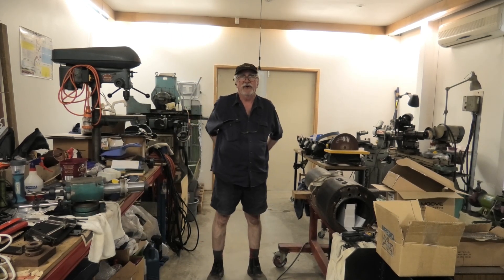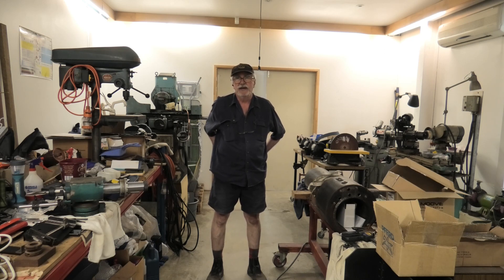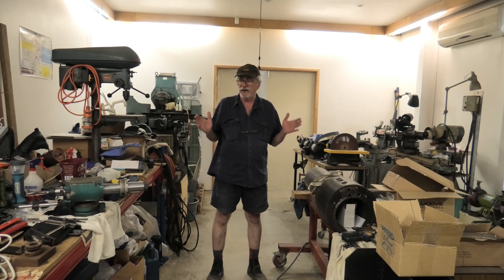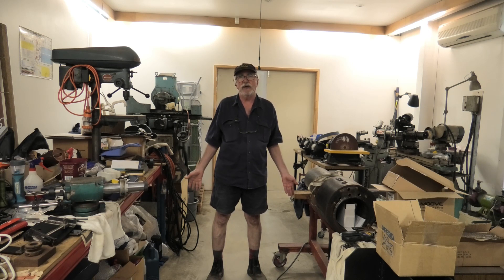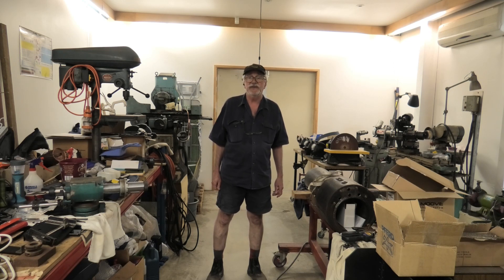G'day guys, welcome back to In My Shed. I'm B.C. This is being made after the main video, but I thought I'd better get some excitement up there for you first. I've moved on to re-grinding Jim's reamer and I'm having a bit of trouble. The main problem is I've increased the angle of taper, and that diminishes the amount of flute available to indicate in. It's a very, very old reamer where I think the flutes were only machined, not ground. So it's a bit rough for the index finger. But I'll work outside the square and get the thing going eventually.